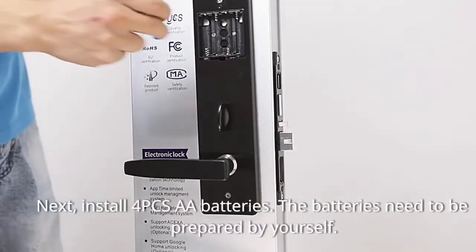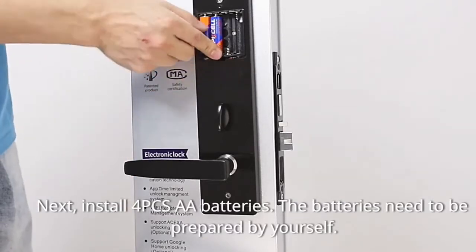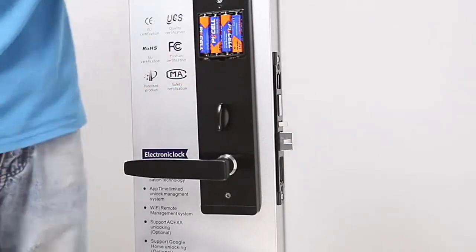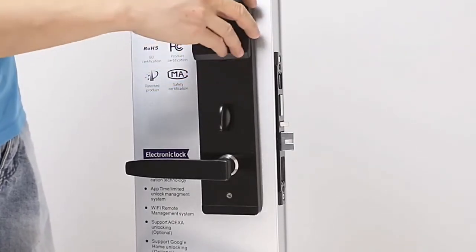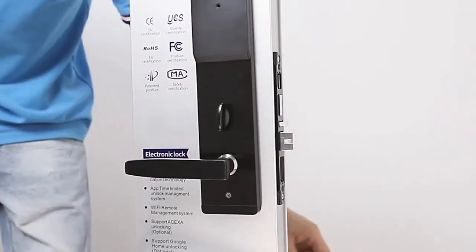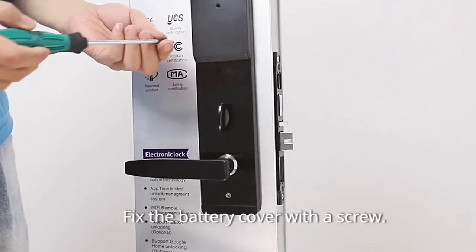Next, install four pieces of batteries — the batteries need to be prepared by yourself. Install the battery cover on the back cover and fix it with a screw.